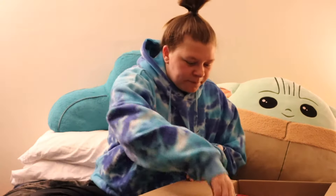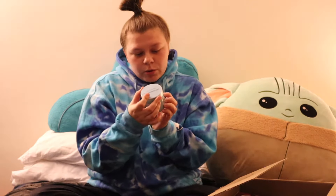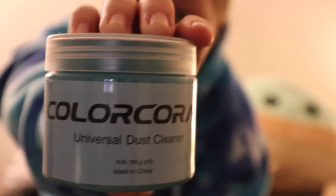Hello everyone! Today I'm going to be testing the most popular car products inside my Amazon box. I'm going to show you the first product — we are going to be trying this Color Coral universal dust cleaner. Let's go test this.